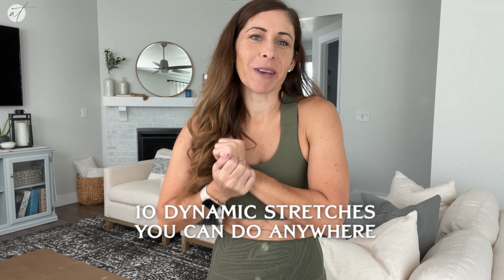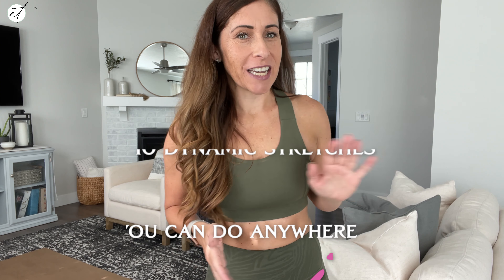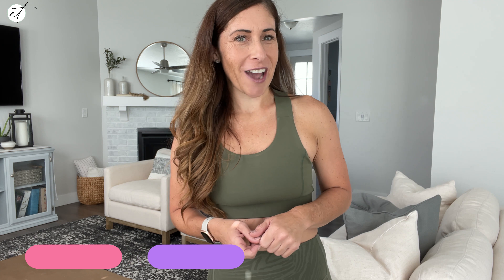Hi, Andi here. Today I'm going to walk you through 10 dynamic stretches that you can do anywhere before you work out. These exercises are designed to help you reduce injury and to enhance overall performance, loosening up those muscles and getting you ready for that awesome workout.